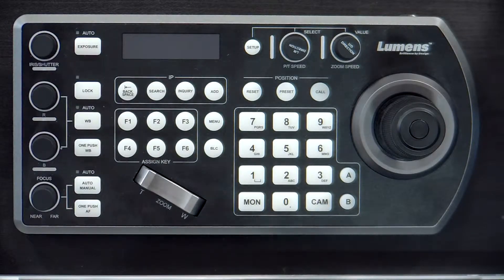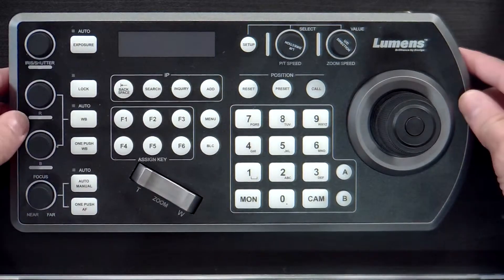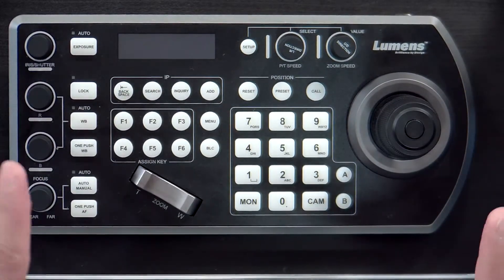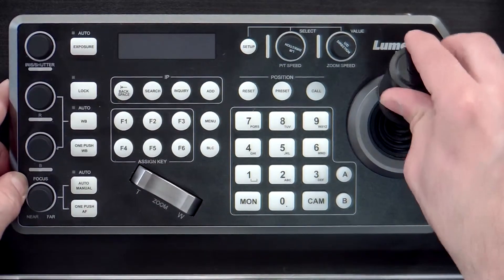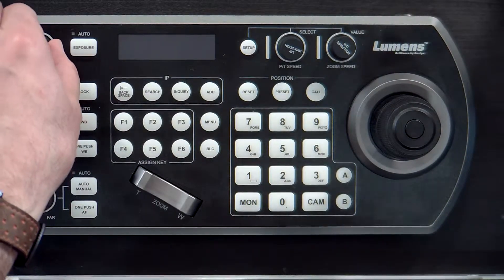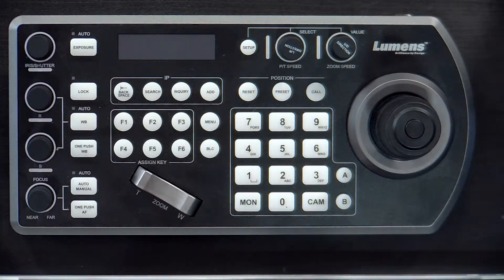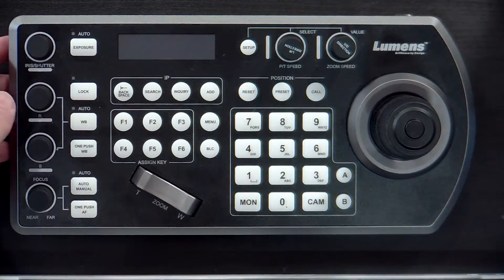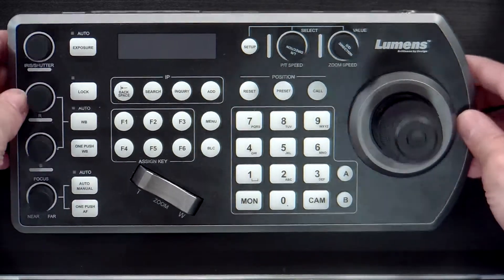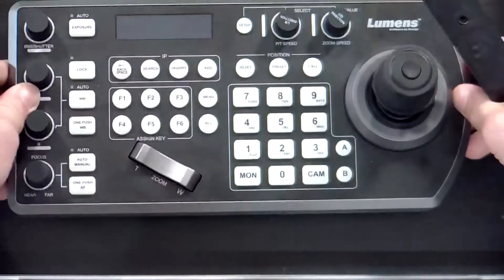First off, this camera controller is built like a tank — all metal construction while maintaining a nice ergonomic design. It has a very solid base so there's no fear of it slipping while you're pushing the joystick around. The knobs are very heavy and smooth, so they won't run away from you when making adjustments. It even has a magnetic rubber wedge to prop the controller up at an angle for better off-axis viewing. Don't like it? Pop it off and keep working.